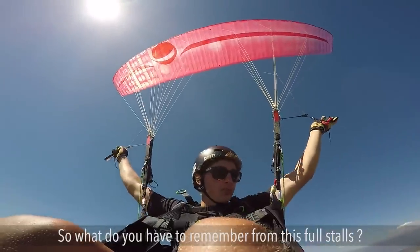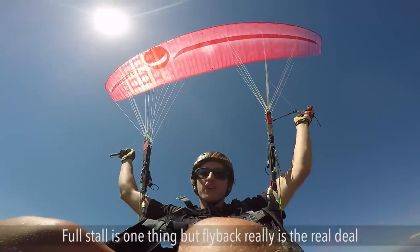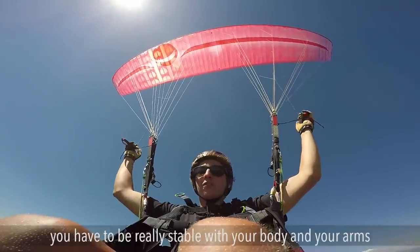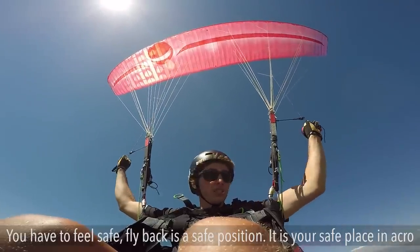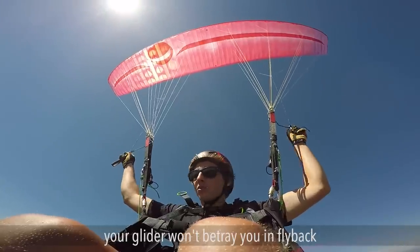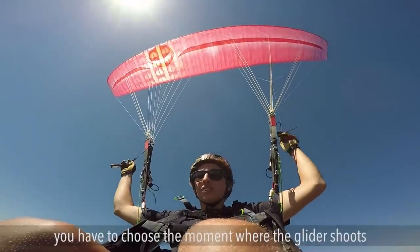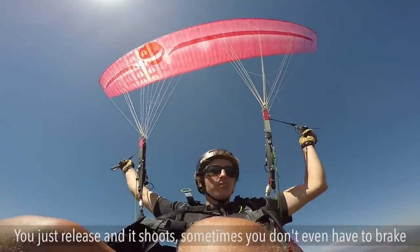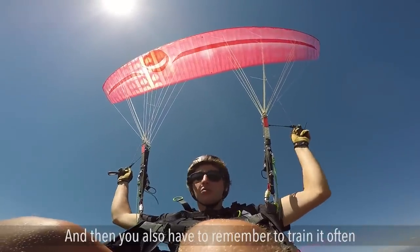What do you have to remember for this full stall? Fly back is the real deal — full stall is one thing but fly back really is what matters. Once you are in fly back you have to be really stable with your body and your arms, feel safe — fly back is a safe position, it's your safe place in acro. Your glider won't betray you in fly back. To exit, choose the moment where the glider shoots in front of you, just release and it shoots — and most of the time you don't even have to brake.